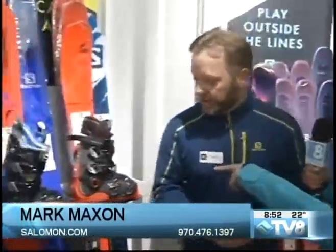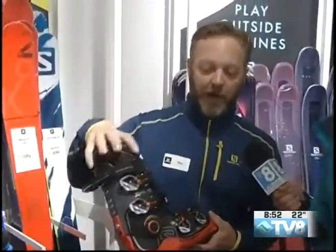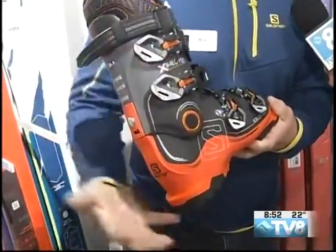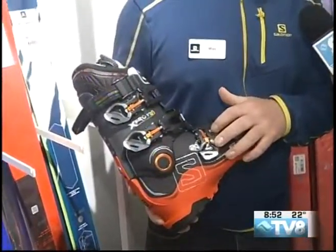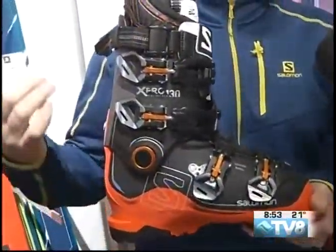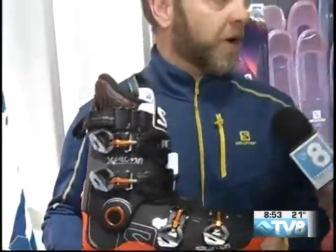Let's start with this boot here. What does it mean, My Custom Fit 3D? The Custom Fit 3D is the liner — a custom heat moldable liner. We're going to talk about molding everything all the way around the foot. Part of that 3D is molding the liner, the shell, and something underneath your foot. This is the X-Pro 130. The Pro fit has a little more room — on the instep, the leg, and the foot. The custom shell material, all this black material, we heat up in an oven for about 15 minutes at 225 degrees, and then it will gently reshape around your anatomy.